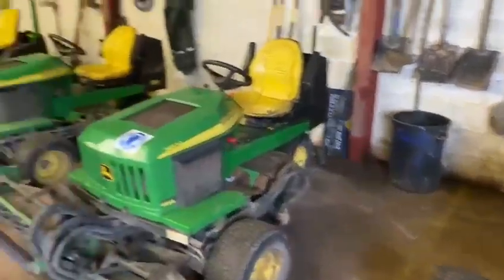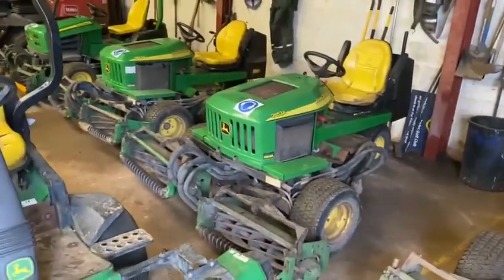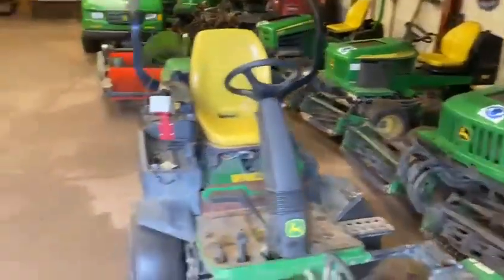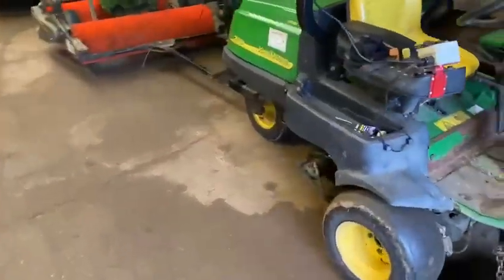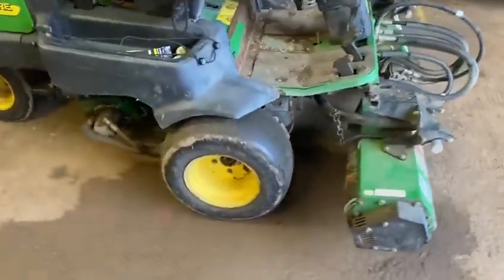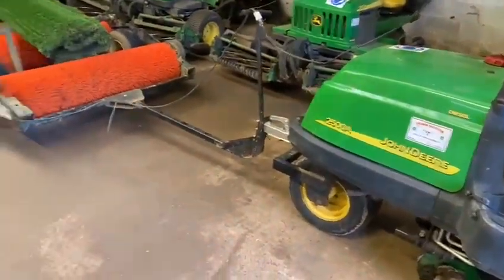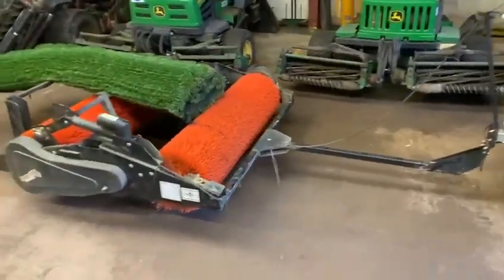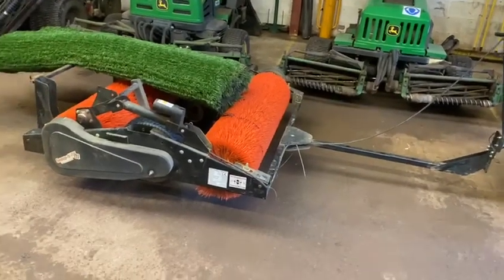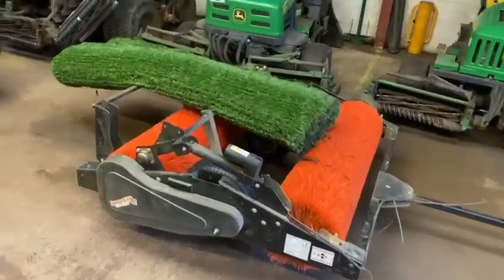You can see these mowers here — one, two, three, four — they're always used for the tees, approaches, and greens. And this is our greens vibrating roller; you can see the rollers on the back there. It's used for smoothing out the green surface, and it also coincides with the sweep and fill brush, which is used during renovations to brush sand into the holes. A brilliant bit of kit, actually.